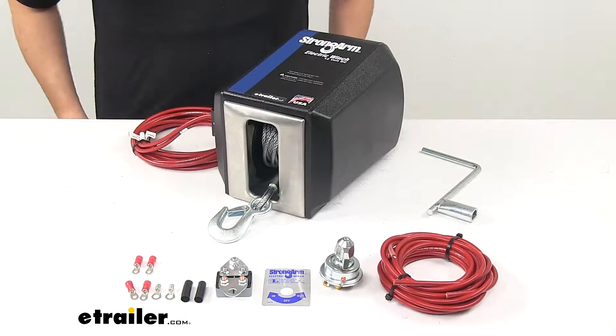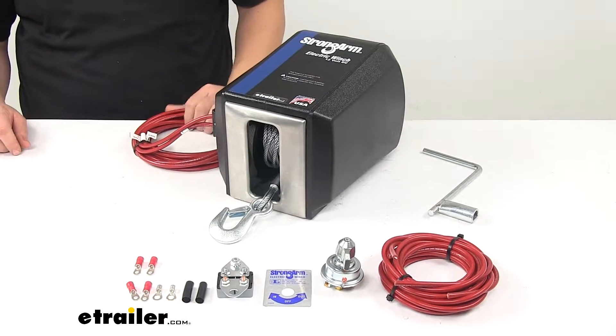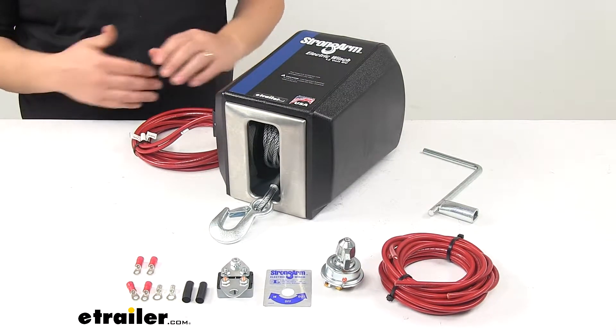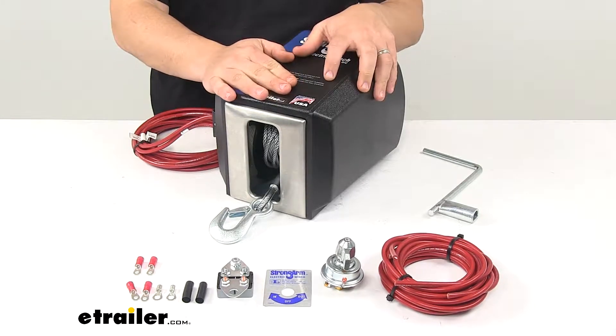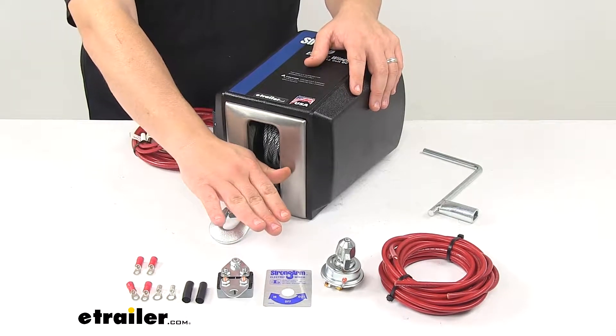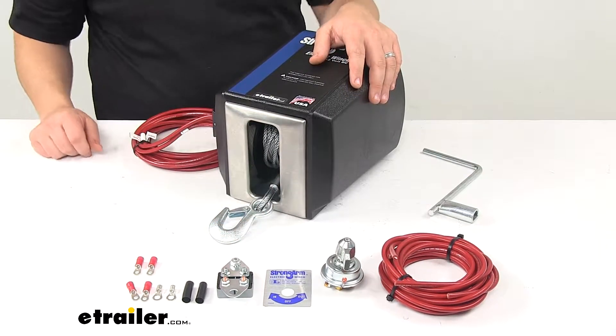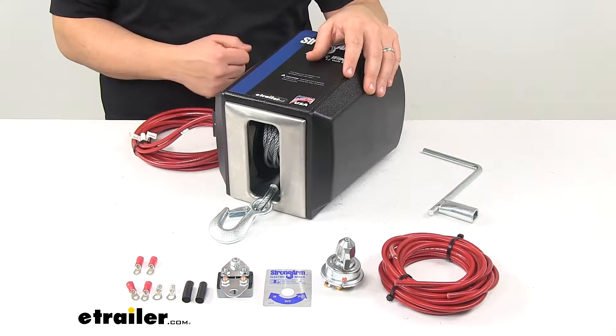Today we're taking a look at the Dutton-Lanson Strongarm Electric Winch. This winch is perfect for use with a bail spike or as a vehicle winch. It's powered by your vehicle battery and includes a remote switch that mounts in or under your dash, so you can control the in and out functions of the winch from within the cab of your vehicle.